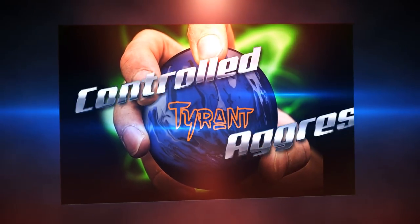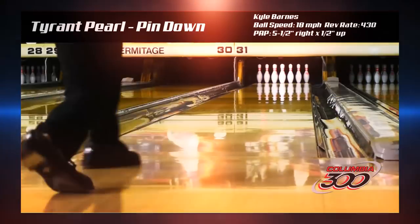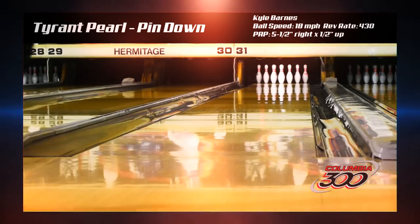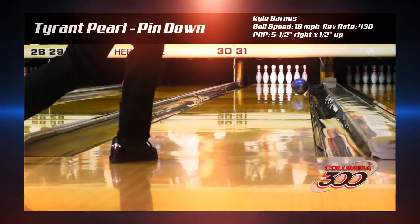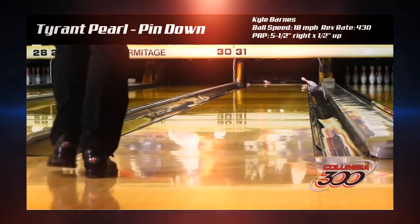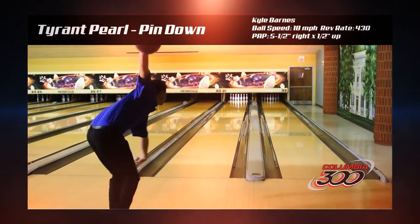Controlled Aggression is at your fingers with the Tyrant Pearl from Columbia 300. The Reflex Solid HST cover stock in the original Tyrant was such a huge success, we had to inject our Hypershot technology into a Pearl version.